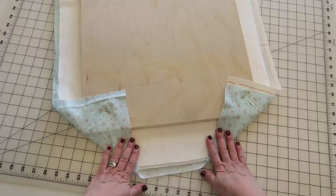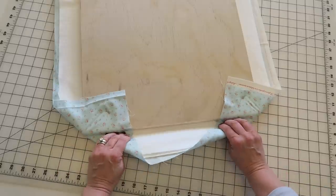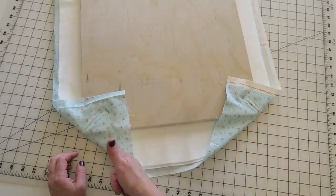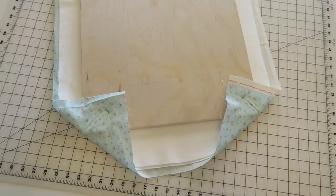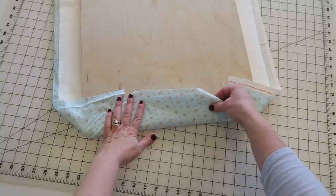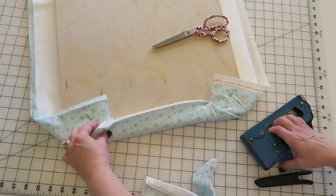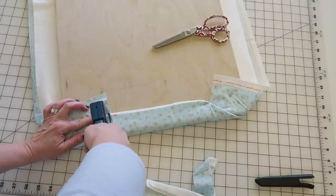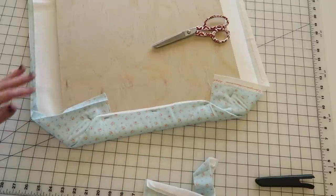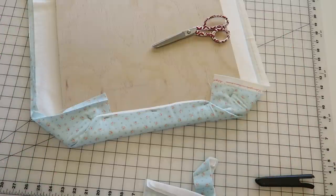Now that we've done the four corners, all we have to do for the sides is — just like wrapping a present — push the fabric in right there, grab it, and pull it around the top. You'll end up with a little crease here. If you've cut it too wide and have quite a bit of overhang, I'll probably trim this slightly so it doesn't overlap as much, but honestly this is going to be on the underneath side and it doesn't really matter. We're going to do this all the way down the long sides and the other short side.